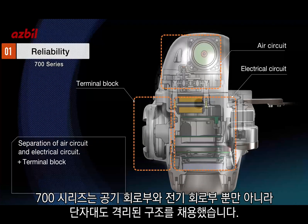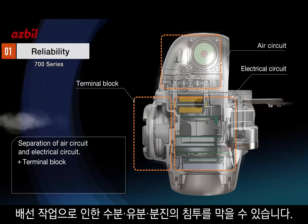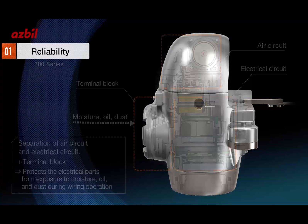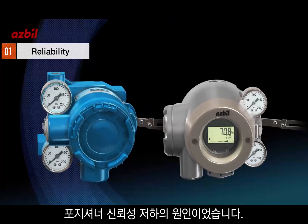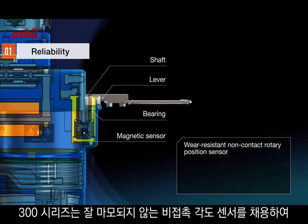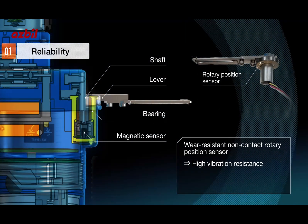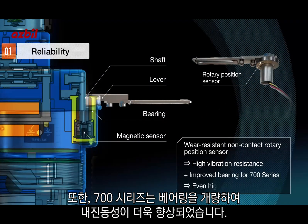The 700 series is designed so that even the terminal block is isolated, protecting the electrical parts from moisture, oil, and dust entering while wiring operations are being done. Frictional wear from vibrations has been a cause of reliability decline. The 300 series is equipped with a non-contact rotary position sensor providing high vibration resistance, and the 700 series provides even better vibration resistance by improving the bearing.